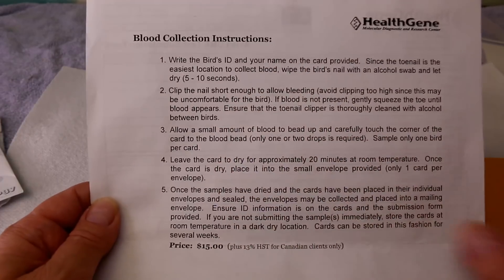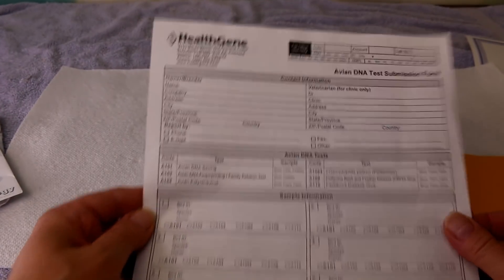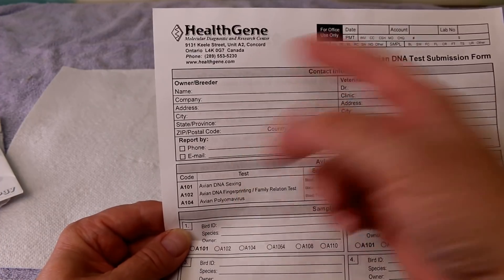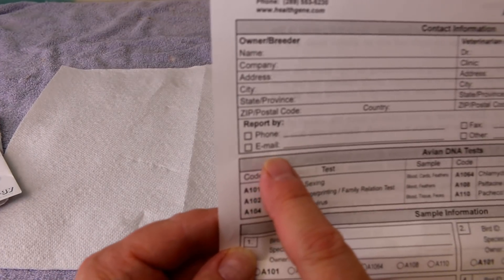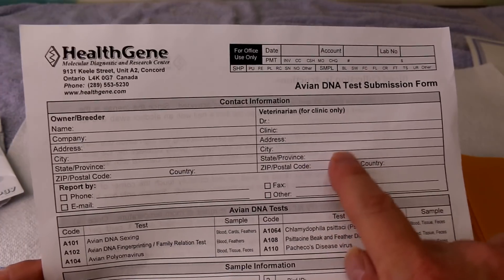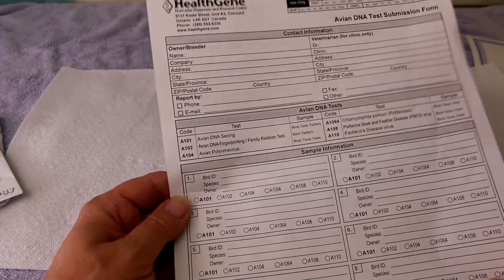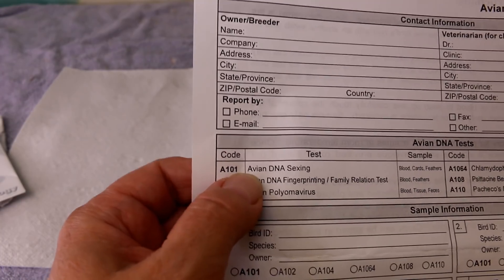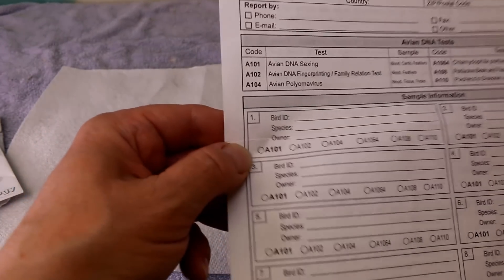I'm going to be doing blood collection today, which is from the bird's nails. This sheet tells you how to do it, which I'll be demonstrating. On this side you fill out your name, company name, or Aviary name — your address and contact information — and whether you want the report sent back by phone, email, or both. There's an avian DNA section, and the code for that is A101. It might be different with different companies, so make sure you look for the right code because you have to circle it.